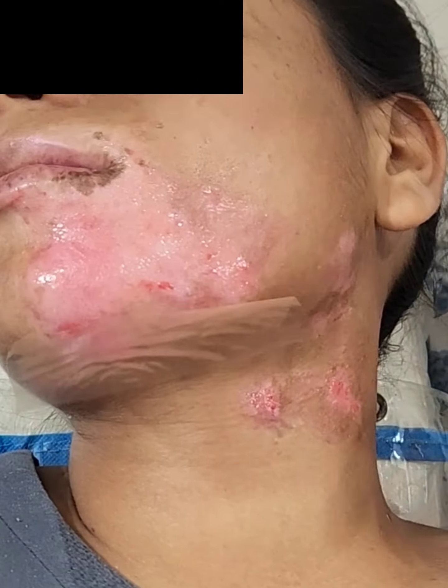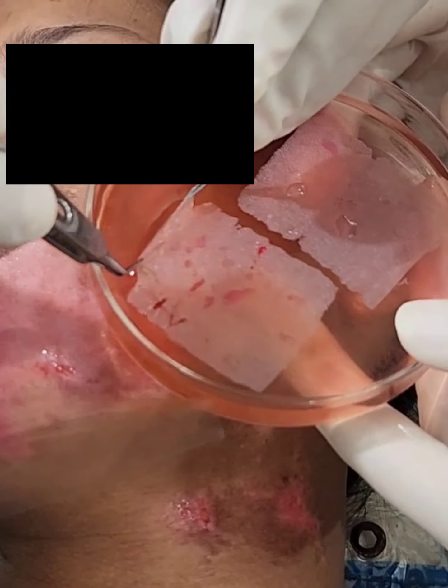the graft was taken from the lateral aspect of the thigh. A very thin graft was taken and trypsinized.